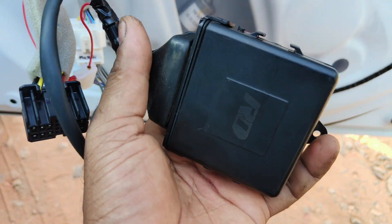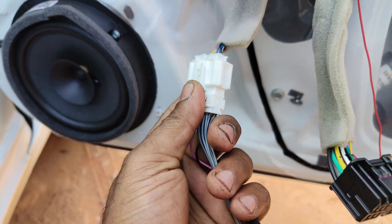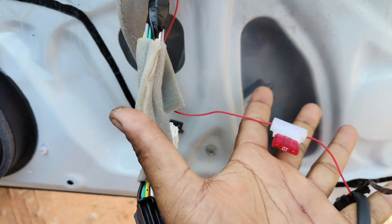We are in the unit, quarrel, couplers to couplers. We are in the mismo list, when we are in the family, we're going to be able to use the unit. We will be able to get the supplier direct supplier.